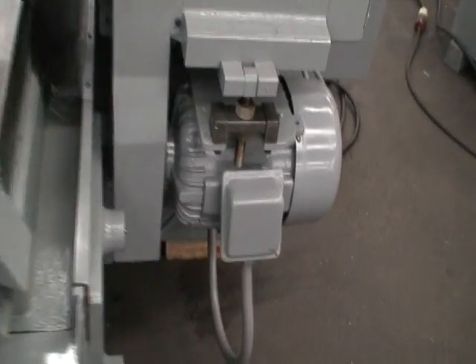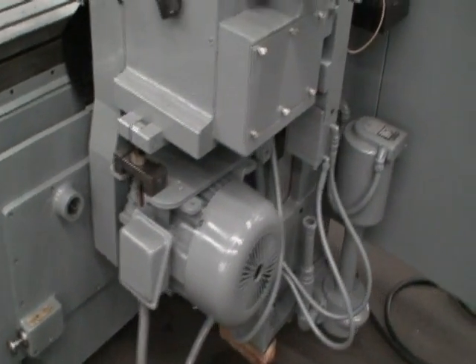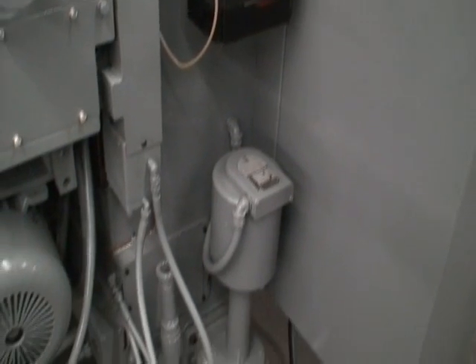It has a seven and a half horsepower motor. The volts are currently at 460 but can be rewired for 230. It has an automatic lube system and built-in coolant.